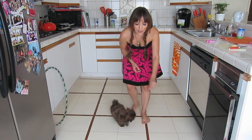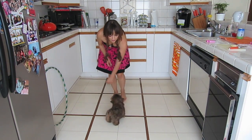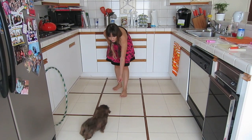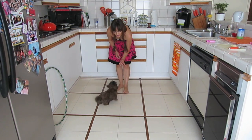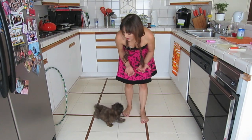You just have a treat in your hand. Come over here, baby. And you just go around her head and make her turn naturally. Dance. Dance. Come here. Dance. Sit. Good girl. And she just follows the treat automatically and she dances for you.